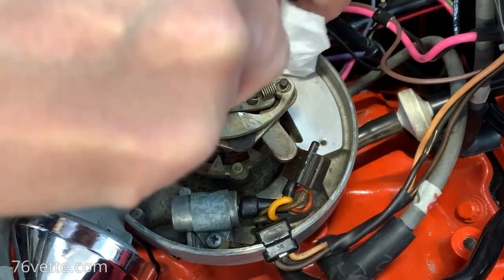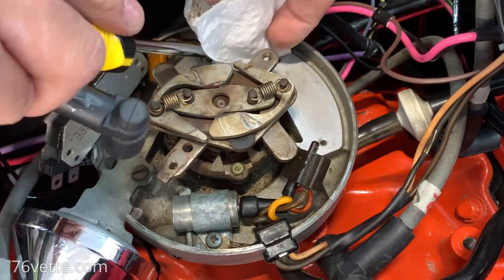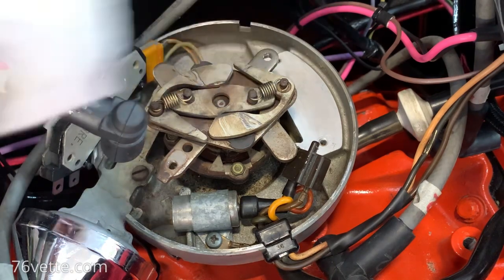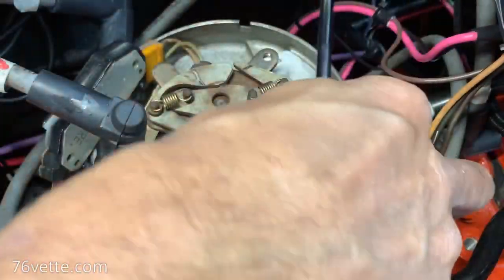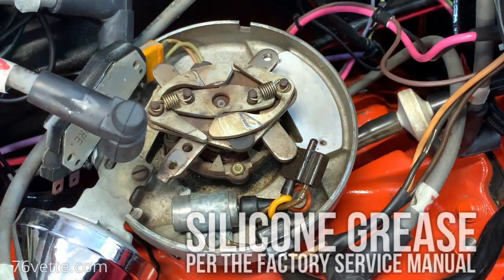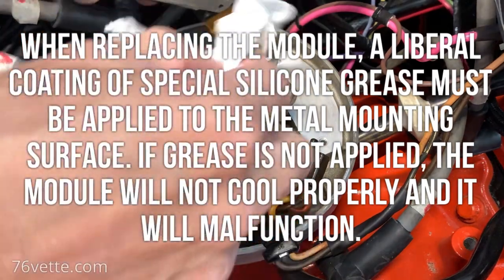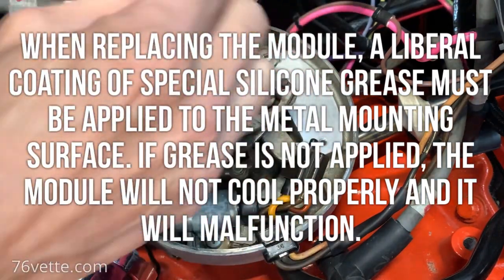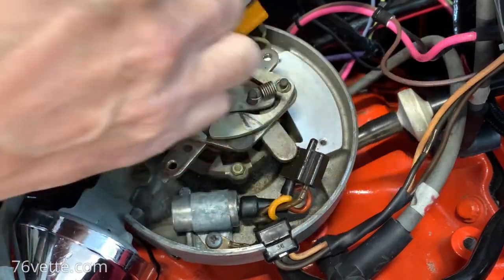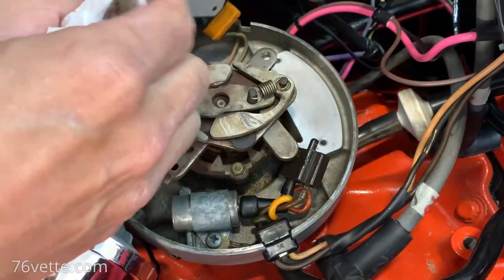Back in the day I don't know what Chevy used. I read somewhere they called it some kind of insulating grease or something along those lines. So that is pretty clean now. I'm going to take my module and give it a good wipe down so that is clean and dry.